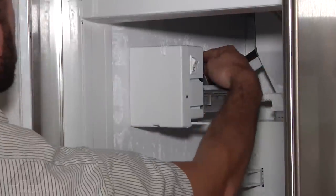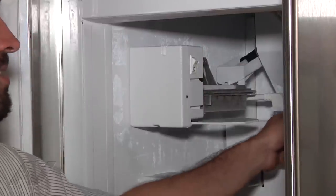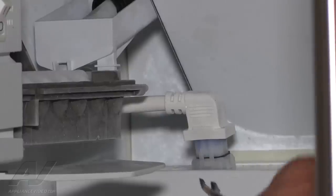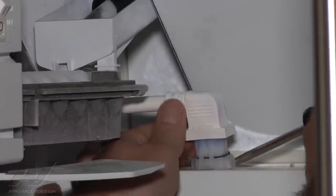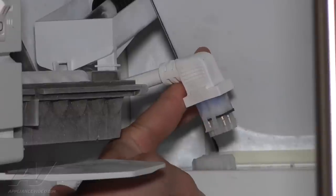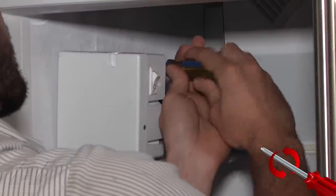We've got two Phillips screws that the ice maker hangs on and just the connector right here. We're going to go ahead and remove the connector — there are tabs on either side — pulls off. Then we'll go ahead and completely remove the two screws.